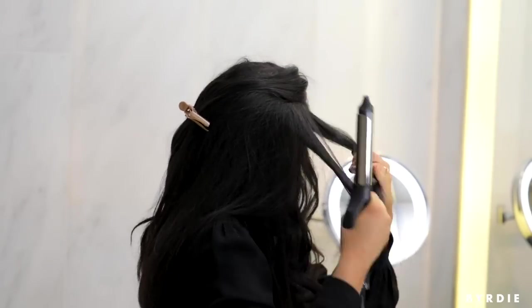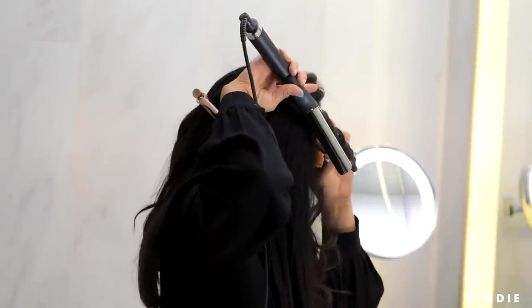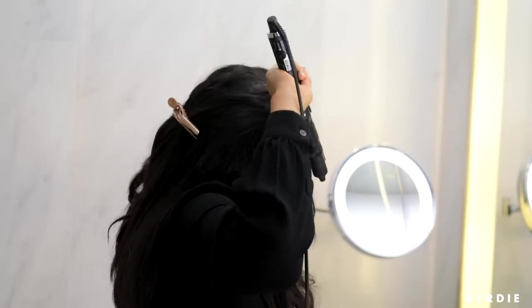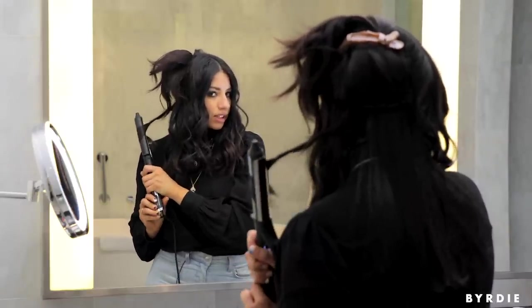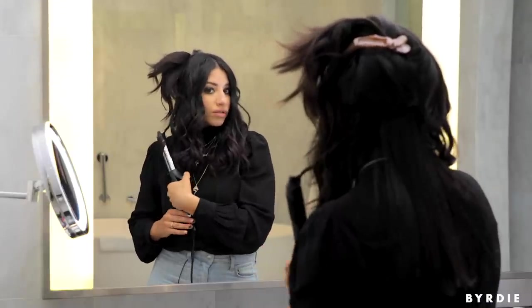For this look, I love using a 1-inch iron because it creates a little less volume and more of a wave pattern. A larger iron will make a bigger curl with a lot more volume. When I get to the back, since it's hard to reach, I'll use that same twist-and-release technique for the pieces that are hard to reach.